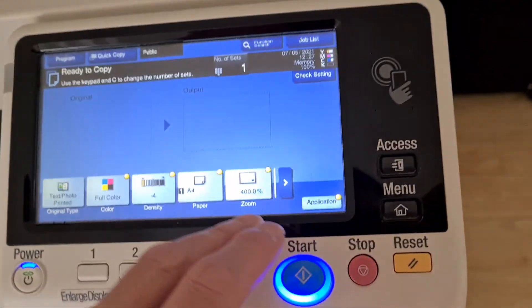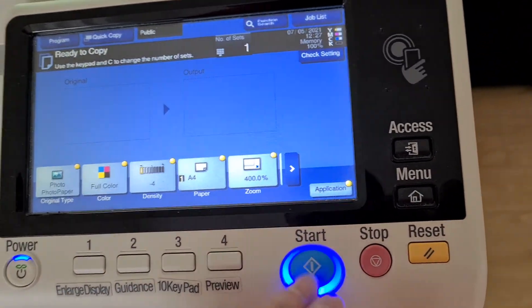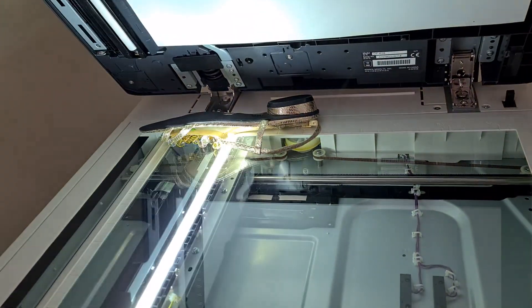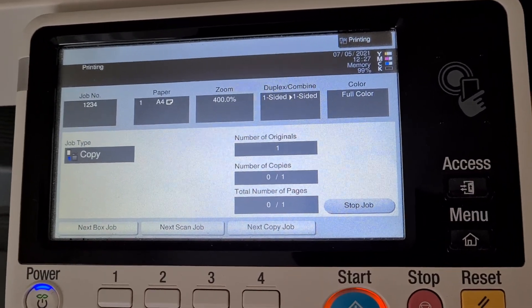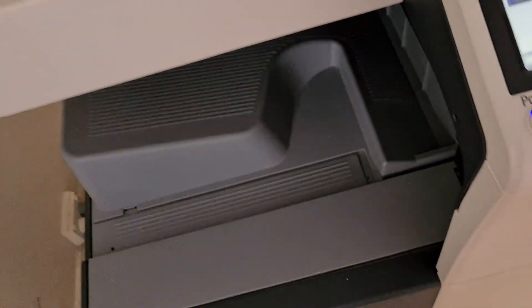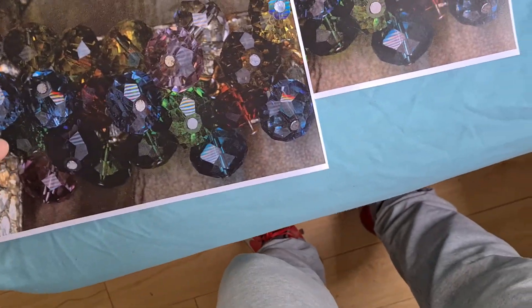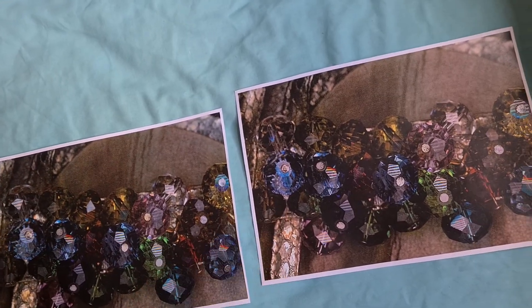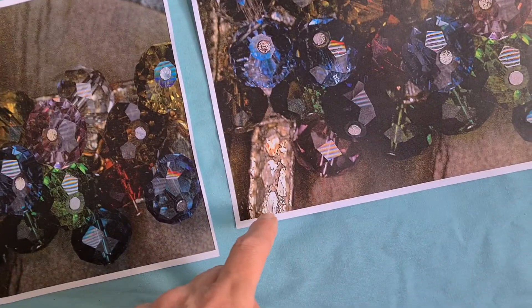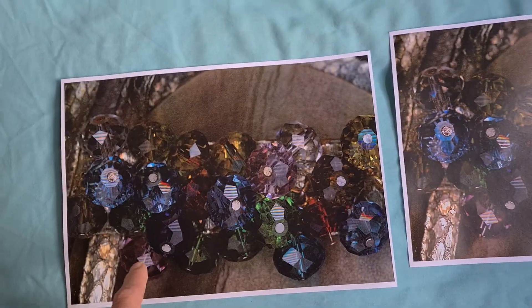We're just going to lighten it up. That's changing the original type interestingly enough, and it actually looks almost worse for some reason — looks darker than the printed photo setting. That's really interesting. You don't get as much contrast, you don't get that sharp look — there's a bit of distortion there. This is the first image and this is our second image.